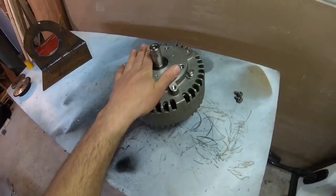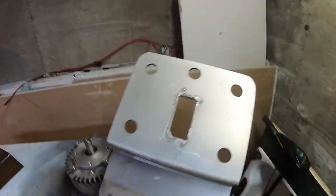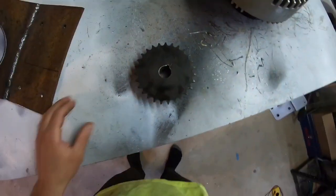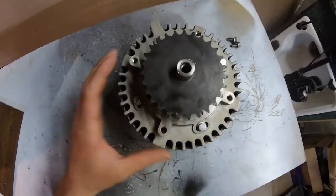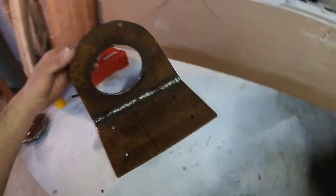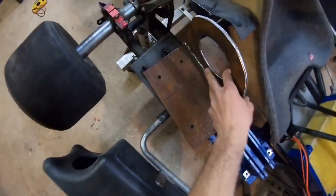I did say this is a permanent magnet motor and I wanted to use this aluminum plate, but things changed. What changed was I got the front sprocket in the mail and it's a 27 tooth, which is huge. I didn't know what kind of torque it would produce, so I figured it would be easier to make a steel bracket to hold the motor that will mount right to the frame.